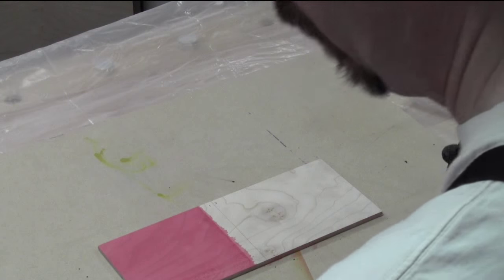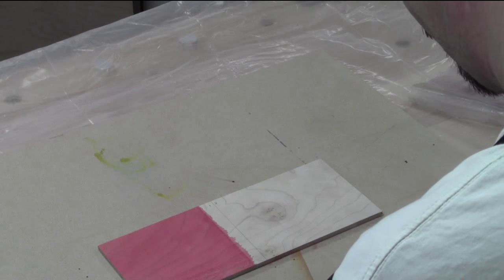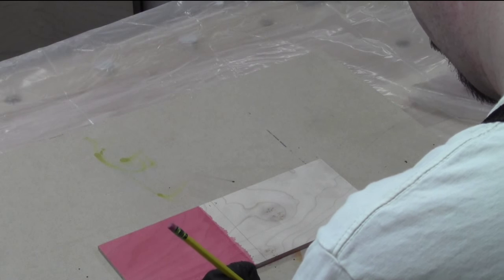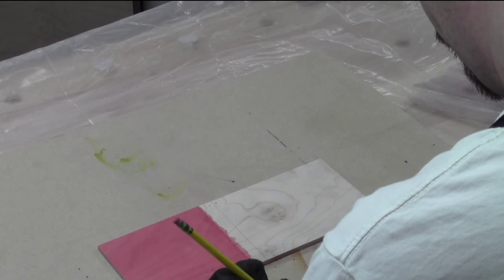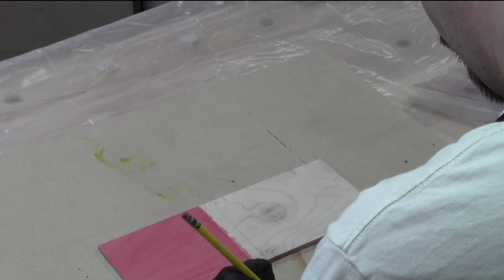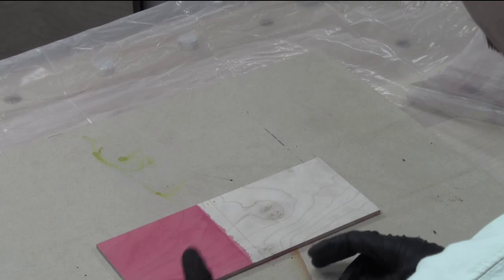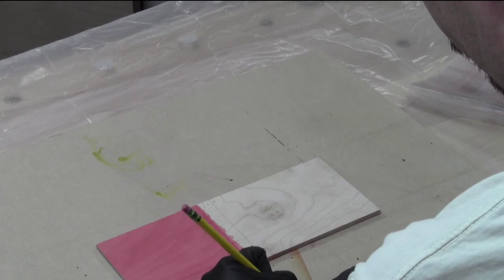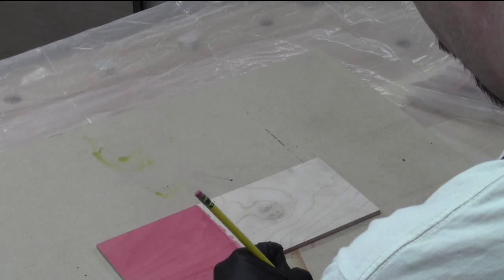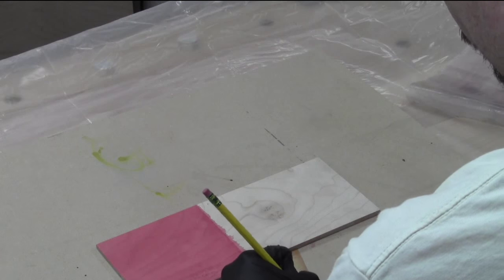Number one was three red, two reddish brown. The next one — number two — is just going to be one plus one more reddish brown added to that.